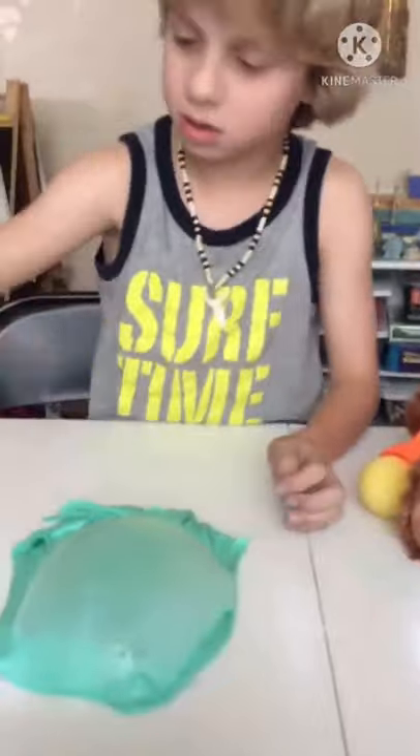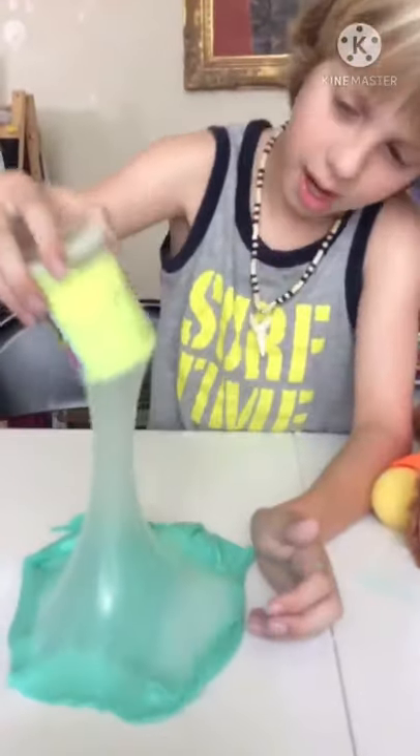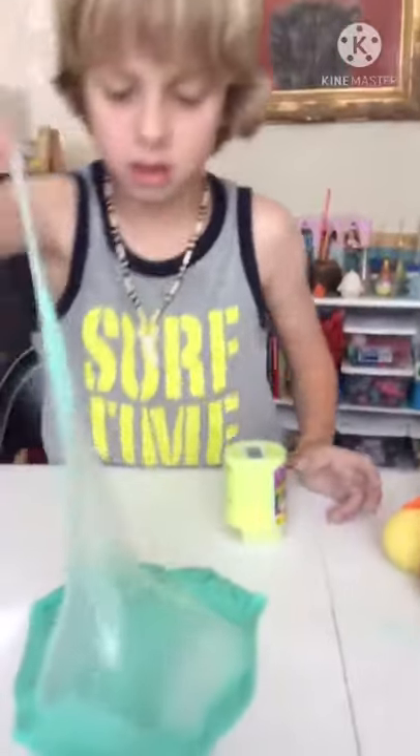And then we just get the flart bottle. It just starts eating it. And then pull it out — you got a flart. Oh! Cut! Cut! Cut!